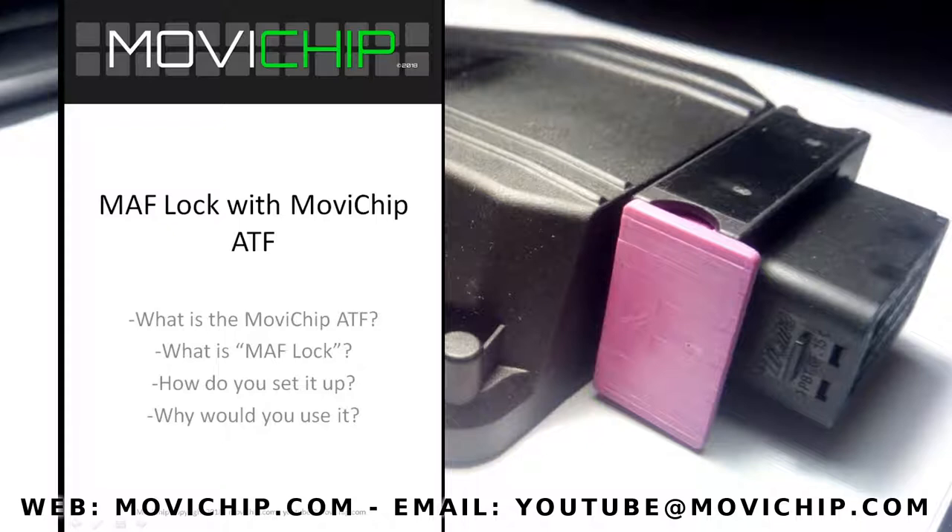Hey guys, welcome back to another Movie Chip video. In this video we're going to look at the math lock, or math clamp function, in the Movie Chip ATF. We'll go through: what is the Movie Chip ATF, what is the math lock/math clamp function, how do you set it up, and why would you use it.